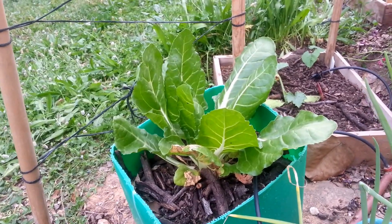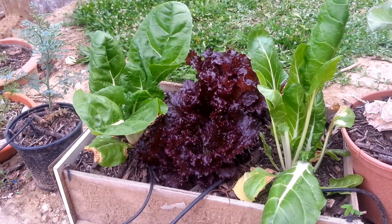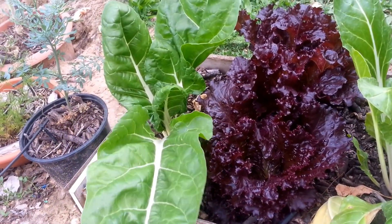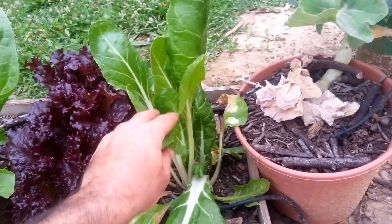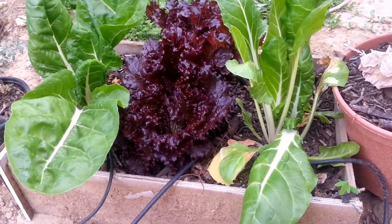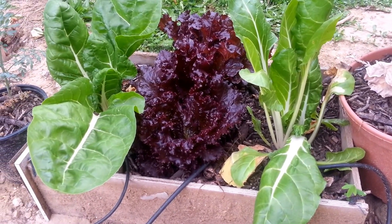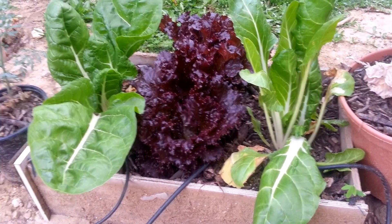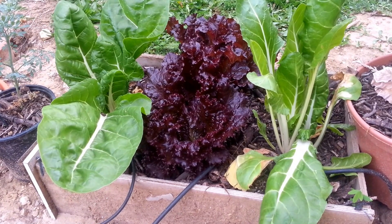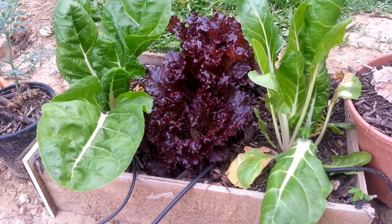Same plant, same variety — same mangold — and the size over here is just much, much bigger. It was directly sown into these wooden beds that have open space for the roots to go down, and the result speaks for itself. But it's not the same for each variety.